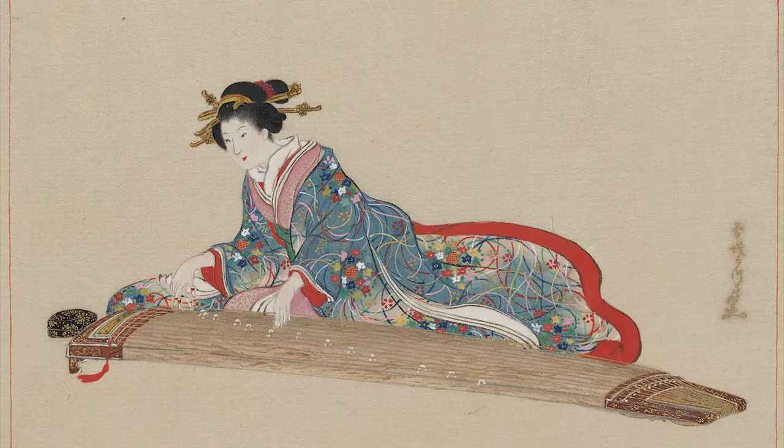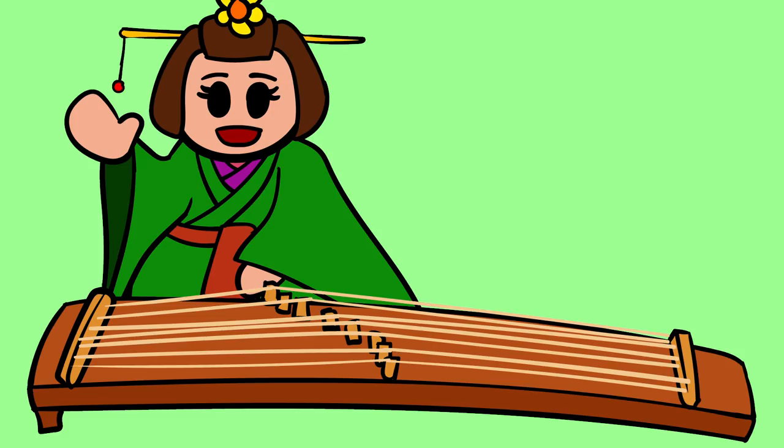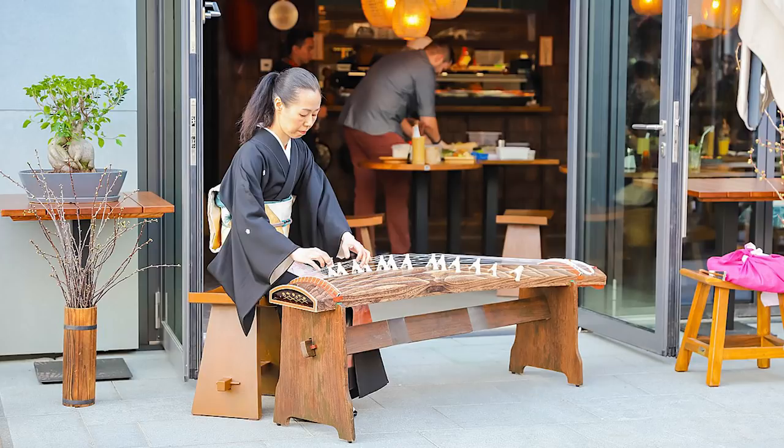Koto players also use their bare left hand to pluck, creating two distinctive timbres. The left hand also vibrates the string and bends pitch on the opposite side of the bridges. Players typically kneel on the floor in front of the koto on the right side, also called at the head of the dragon. But it is common to sit in a chair and have the koto raised on a stand, which helps the koto project its sound, as there are two holes at the bottom where most of the sound comes from.